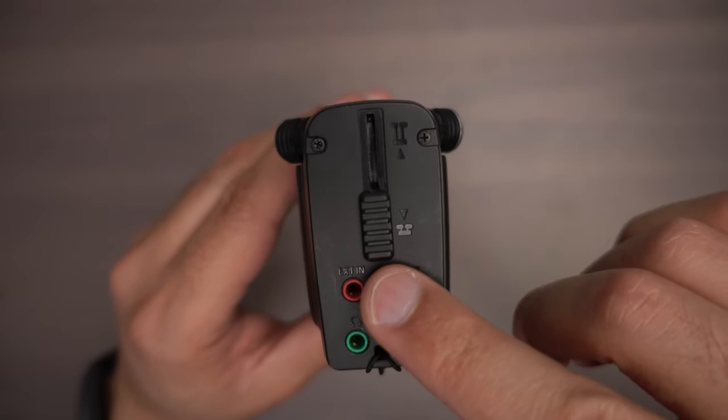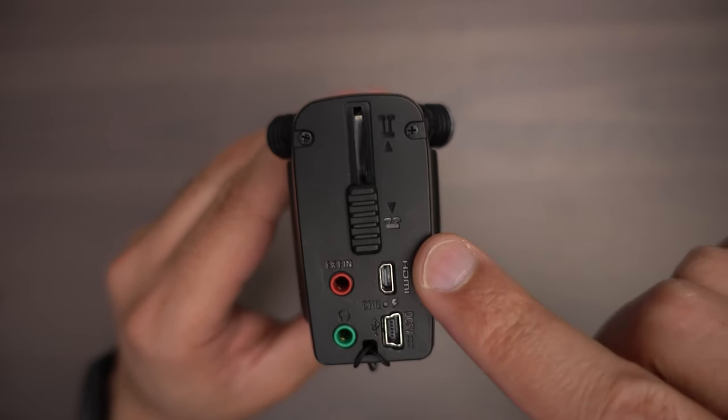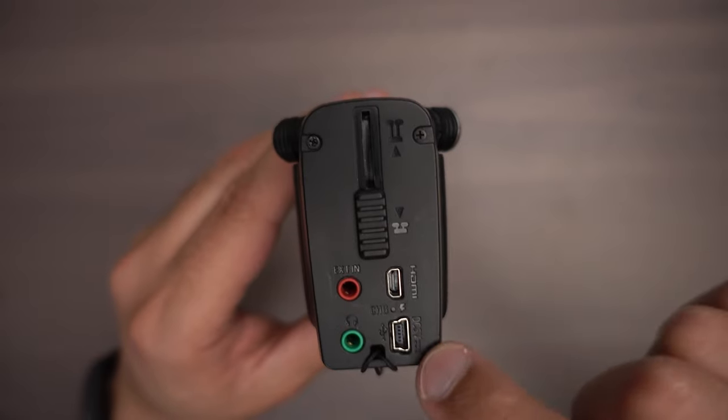If you were using a DSLR, you would have to dig into a menu and click to set your audio levels. On the back of the camera, you have an external mic input, headphones, an HDMI out, and a USB in.